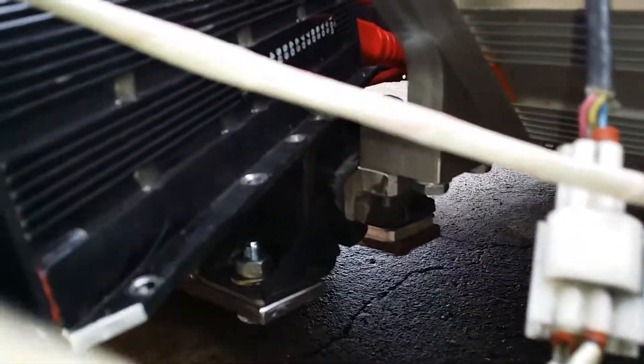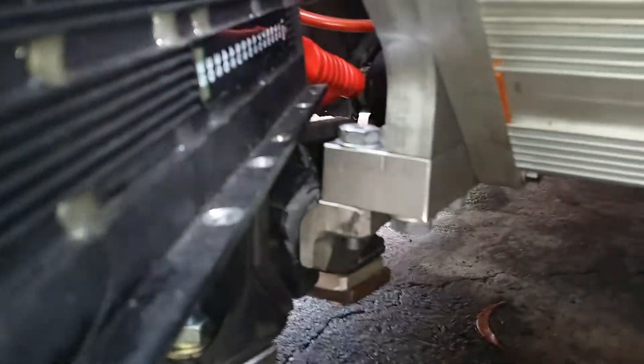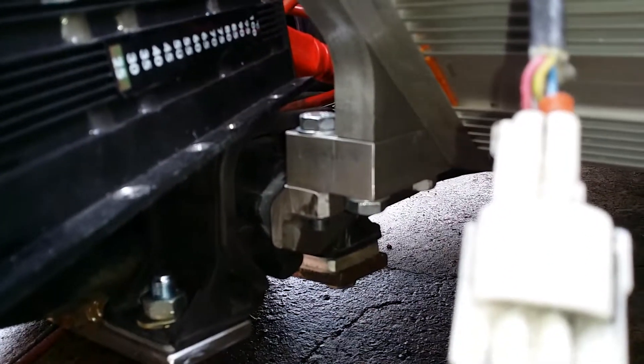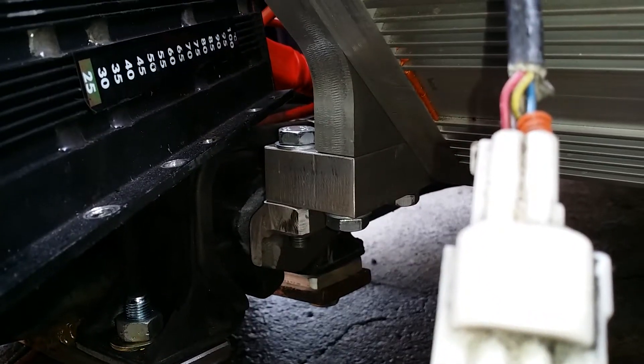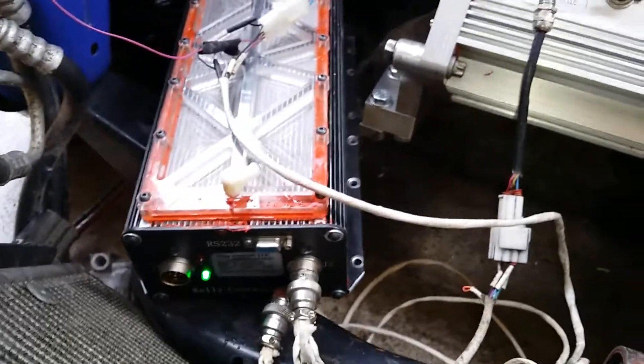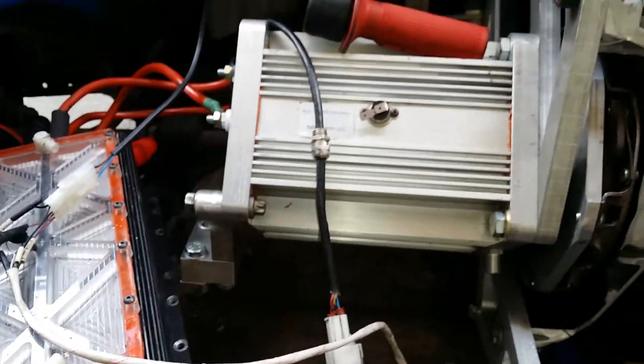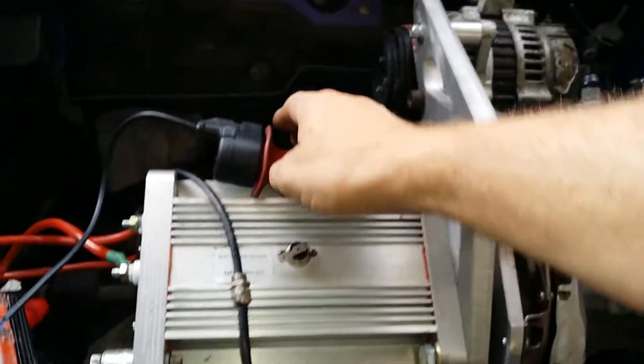Driver side engine mount in there somewhere — got the original motor mount hooked up to the chassis, and we have the original control around the mirror. We'll give it a bit of a throttle, a bit of a flick.